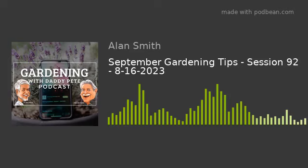Welcome to Gardening with Daddy Pete. I'm your host Melvin York. Today I'd like to talk about September gardening tips — what to plant and what to get ready for. You can find these tips at daddypete.com under the podcast archives. While you're there, check out our products and sign up for our monthly email newsletter with gardening tips. We don't sell or share your email.